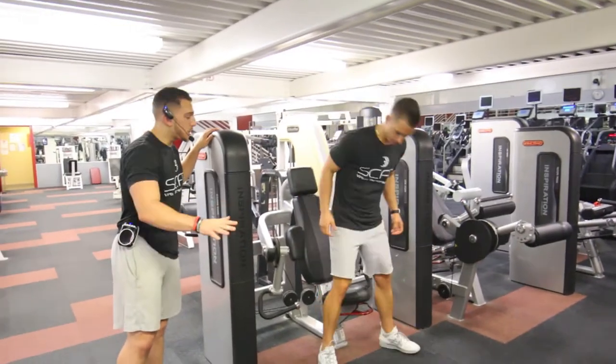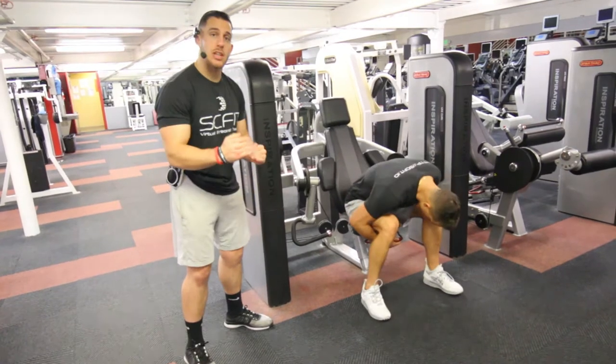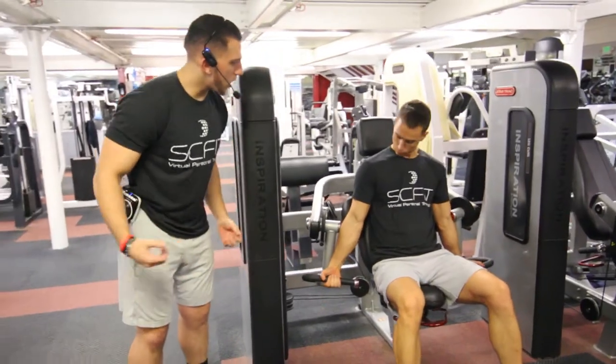Alright guys, so this is the bicep curl machine. First things first, you're going to want to make sure that the seat is properly set up so that your legs are at 90 degrees. Second, you're going to want to place your elbows on the elbow pads, then grab the curling bars.